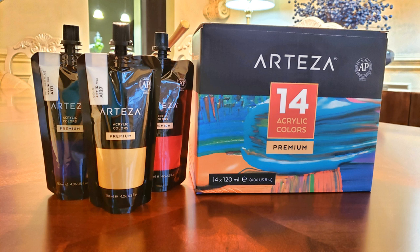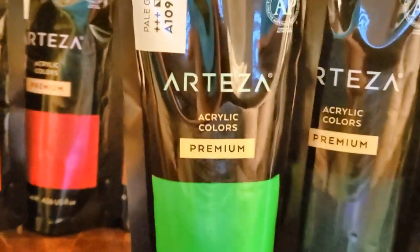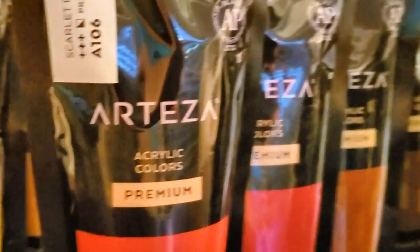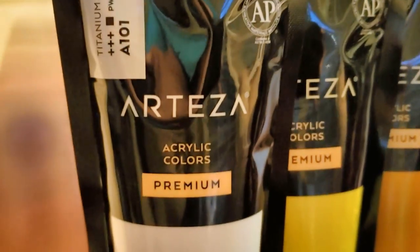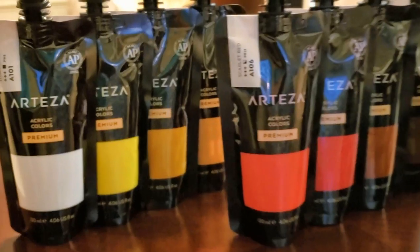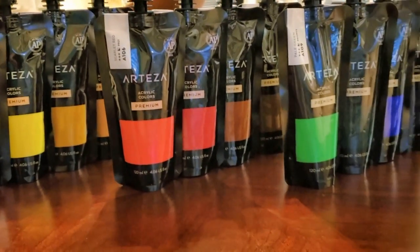In this video I will be reviewing the Arteza acrylic paint in their easy-to-squeeze pouches. In this box you will get 14 of these beautiful colors. I focused on the bright colors for this particular project and they were so silky and smooth to work with. There will be a discount code in the description box of this video as well as a link to their website.